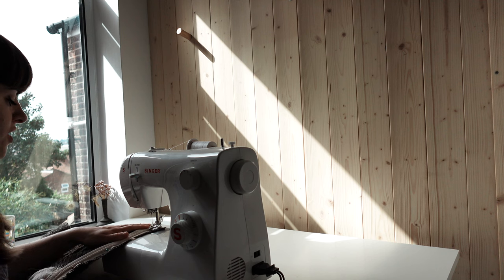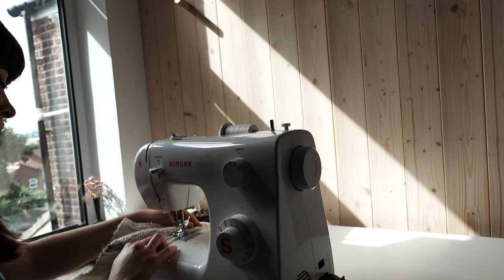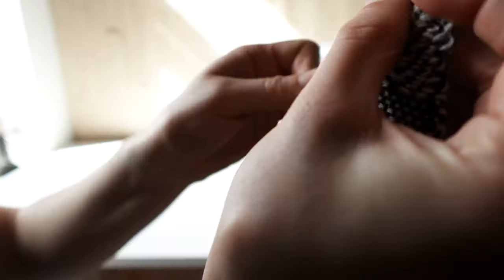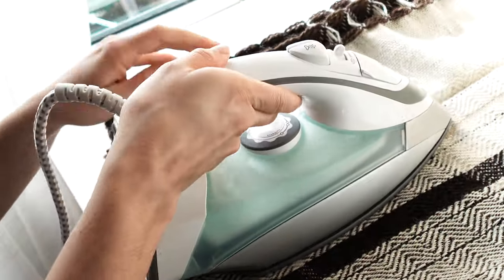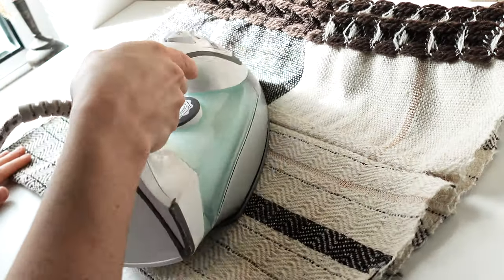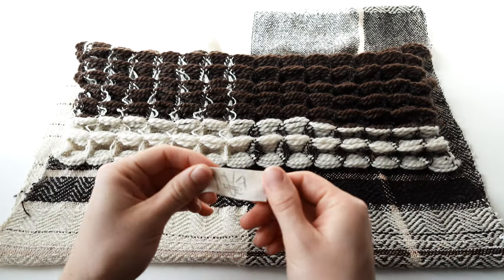Now I'm doing the next side of the zip. All that's left to do now is sew the edges and insert one of my labels.